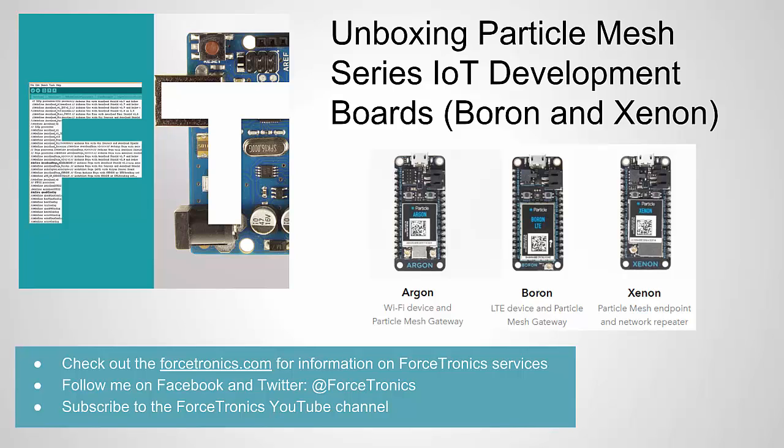Hello from the Forstronics YouTube channel and welcome to unboxing the Mesh Series IoT Development Boards from the company Particle. They have three hardware configurations for this family of Mesh IoT boards: the Argon, the Boron, and the Xenon. We're going to be looking at the Boron and the Xenon — those are the two that I bought.